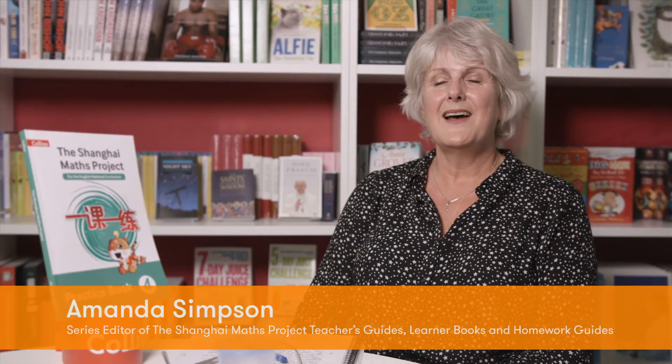Hi, I'm Liang Huofan. I'm a mathematics educator. My name's Laura. I'm a lecturer at the University of Winchester in Maths Education, and before that I was a teacher in a primary school. I'm Amanda Simpson. I'm series editor for the Teachers' Guides for the Shanghai Maths Project.